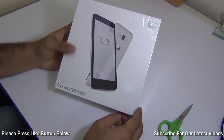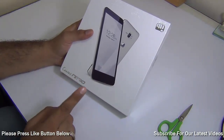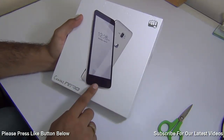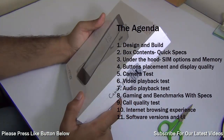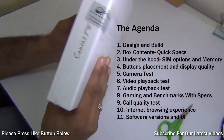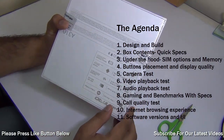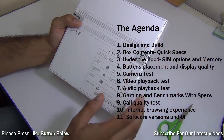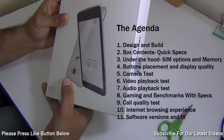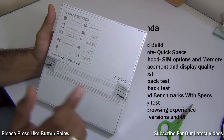Hey guys, I'm Rohit Pranav, host of Intellect Digest. In this video I'm going to unbox the Micromax Canvas Nitro and give you a comprehensive review. We'll talk about design and build quality, box contents, quick specifications, what's under the hood, SIM options, button placement, display quality, camera test, video playback, audio playback, gaming benchmarks, call quality, internet browsing experience, software experience, and user interface on the Micromax Canvas Nitro A310, which has just been launched by Micromax.